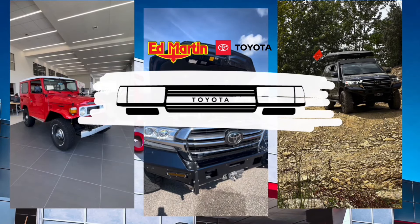Hey guys, Eric Sargent, General Manager at Ed Martin Toyota in Noblesville, Indiana. Welcome back to the channel. Today we're going to show off a 2024 Underground TRD Off-Road Premium 4Runner with some subtle mods to it. Let's get started.